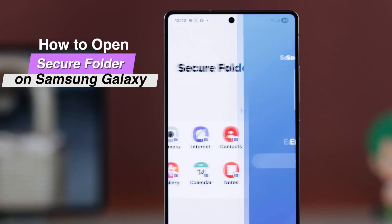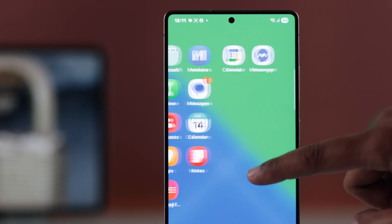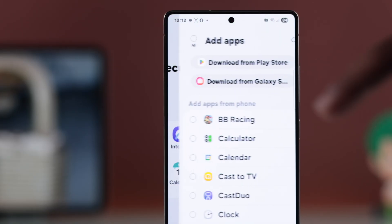If you're wondering how to open the secure folder on your Samsung phone, or can't find where it is, let me quickly show you the easiest way to get it.